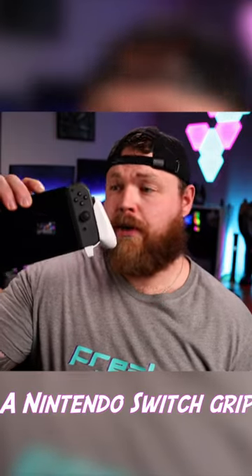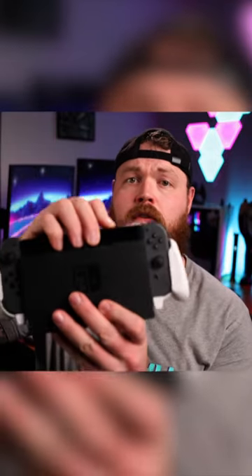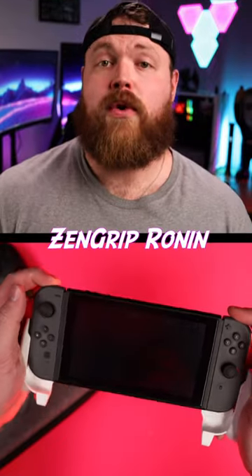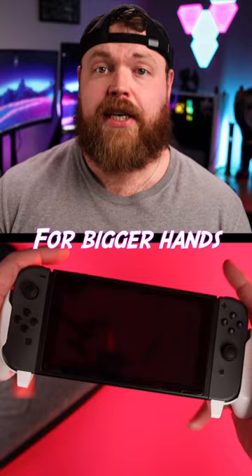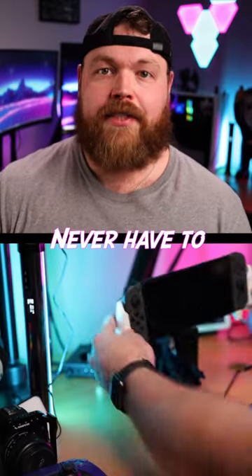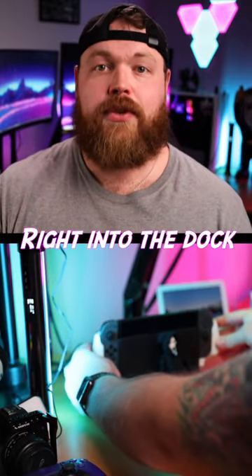I bet you've never seen a Nintendo Switch grip like this one before. Wow. The Zen Grip Ronin from Satisfye is a Nintendo Switch grip that not only makes it more comfortable for bigger hands, but you also never have to take it off because you can slide it right into the dock.